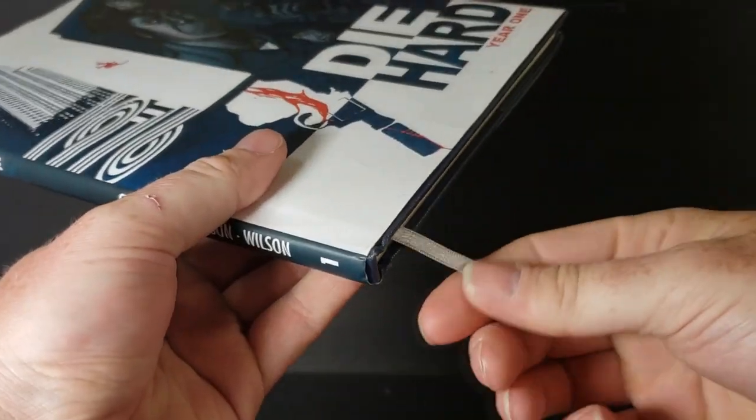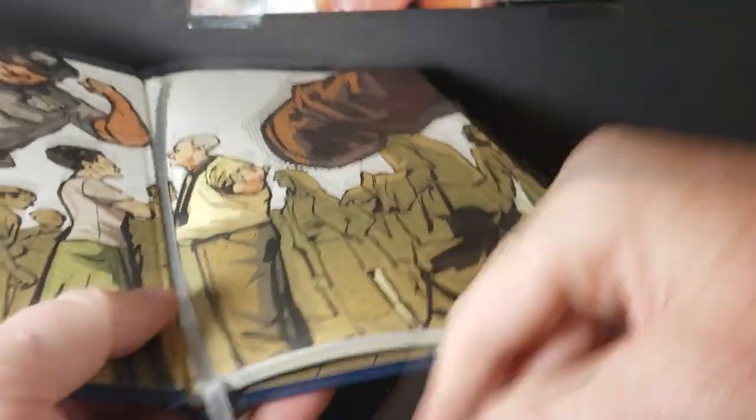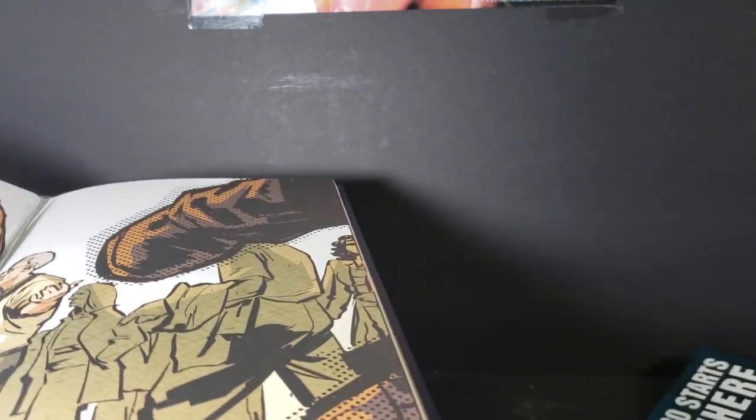The side comes with a nice attached cloth bookmark you can drape around — very nice. And with it being hard-back, it has a cover protector. We're going to go ahead and take that off so I can show you what the hardcover looks like.